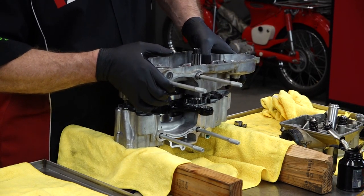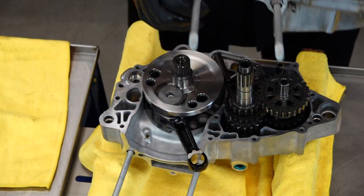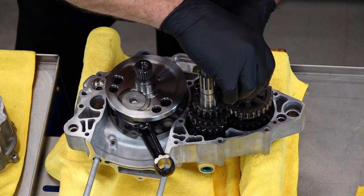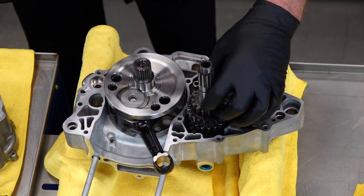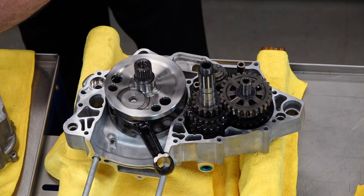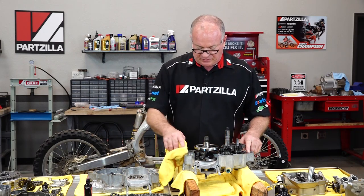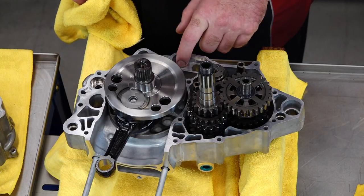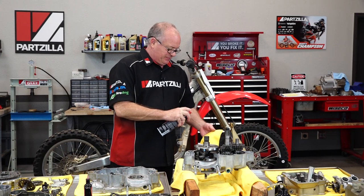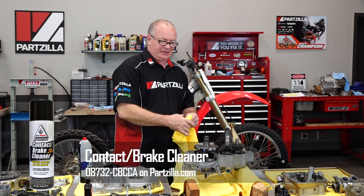I guess you understand now why I told you not to put in the dowels yet. One pin came out but that's okay. As predicted, one of the washers decided it would stay with the case, so we want to get that back in place. What I'm going to do next is clean both of these surfaces — make sure there's no oil on them at all. Install the dowel pins, get in our reed valve, and then our oil pump. Hold a towel off to the side because we don't want the contact spray going inside the cases.